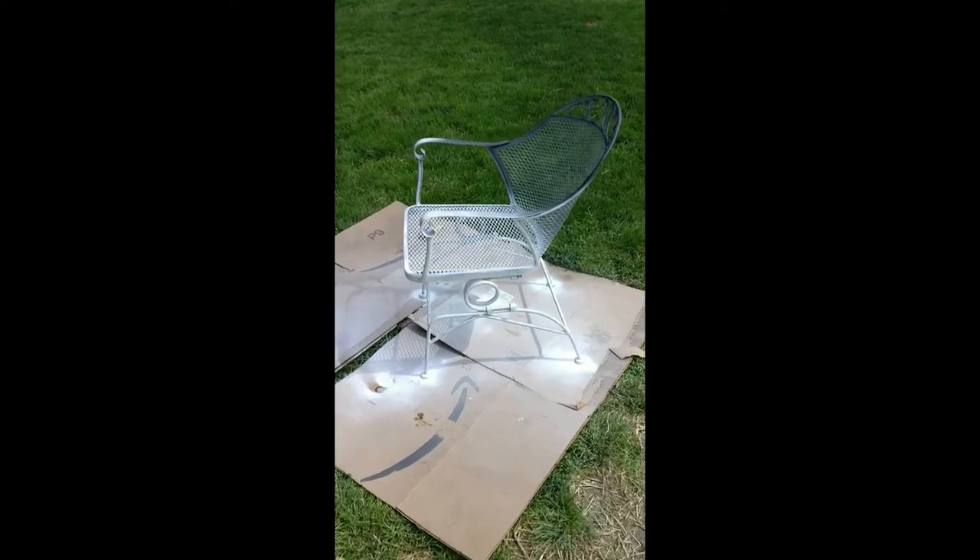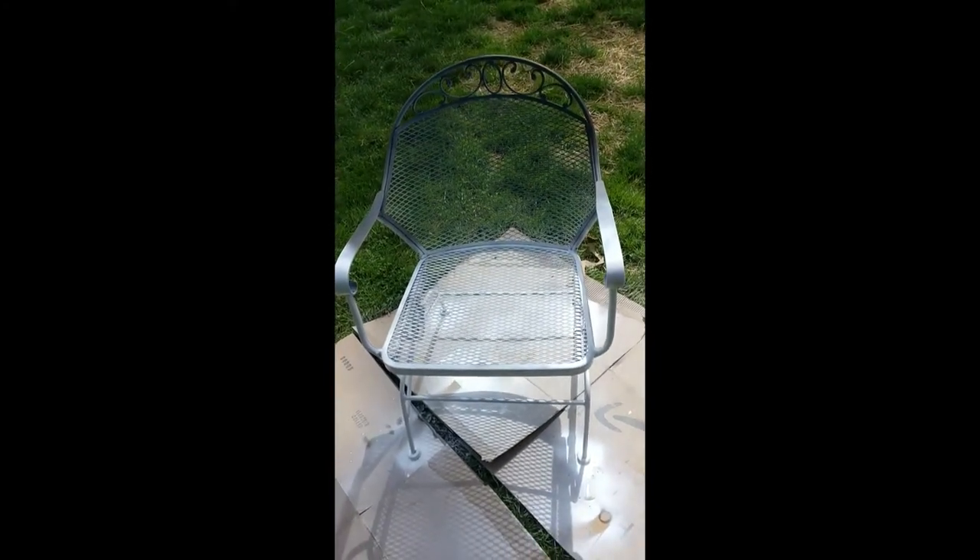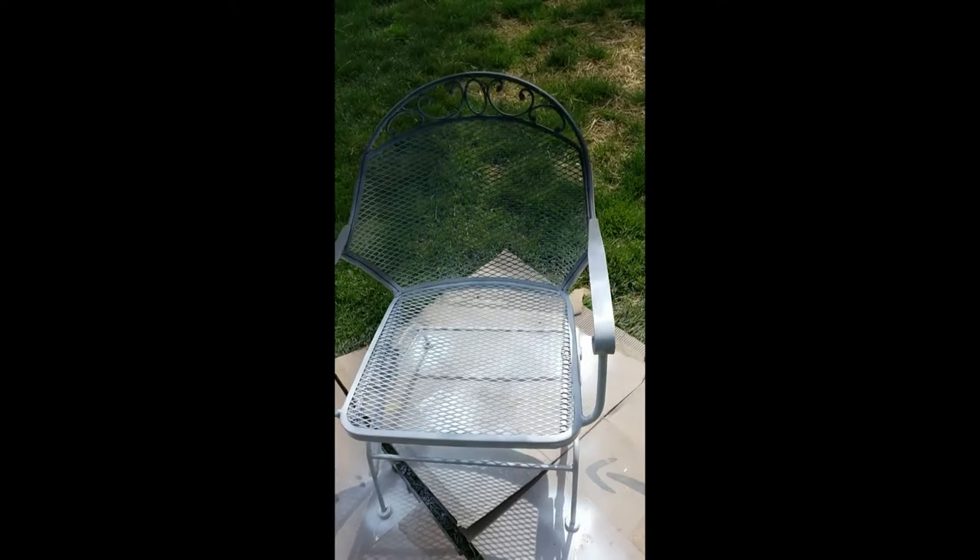The chair is all primed up and I've got it sat upright. The top half I already did black on before, so that's why that's not white - but this is just doing the bottom half.